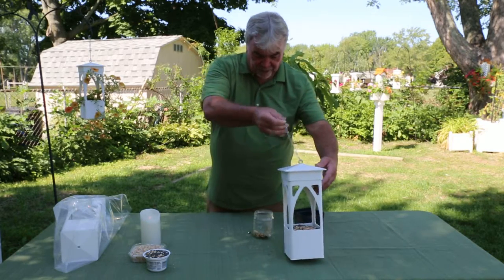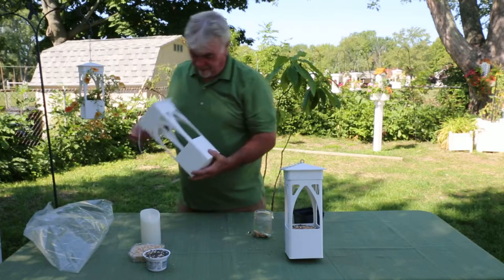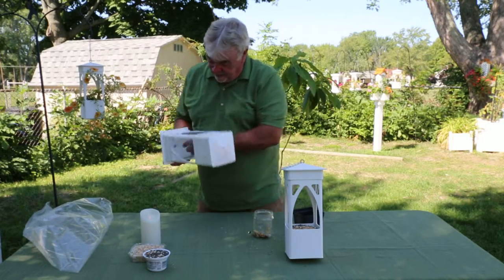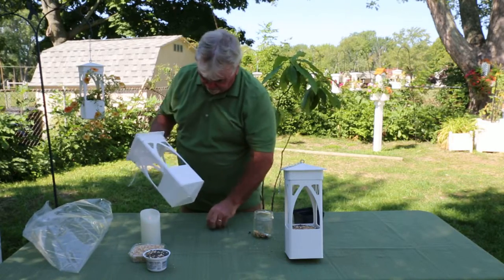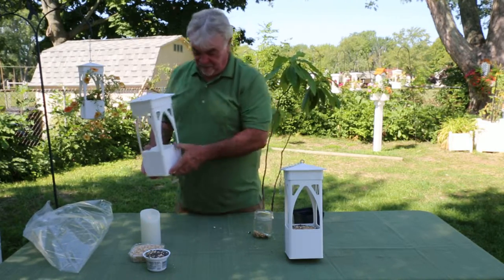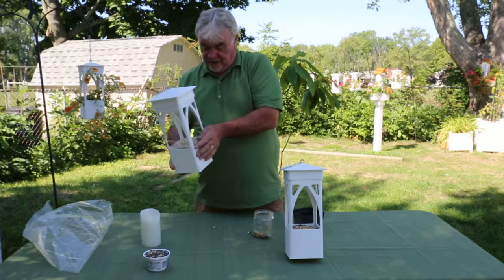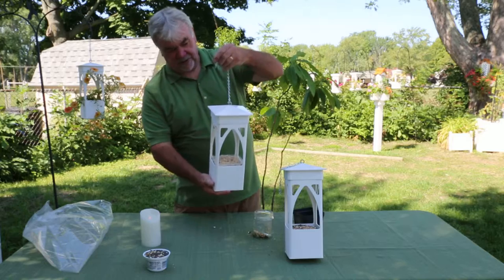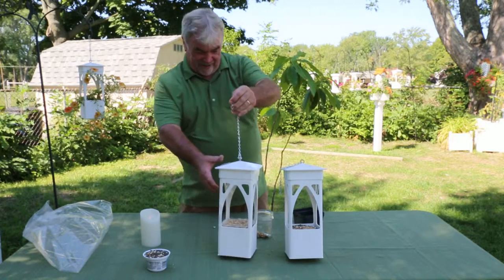Also, another use for it is with the top coming down like so — you can also insert a suet cake. So now you have really happy birds!